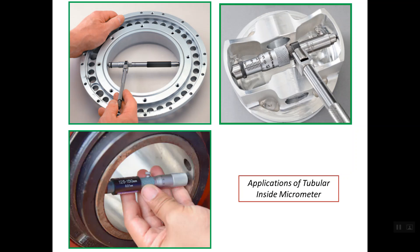Regarding the application of the tubular inside micrometer, as we see in these photos, it is mainly designed for reading the inside diameter or inside dimensions, as shown in these photos.